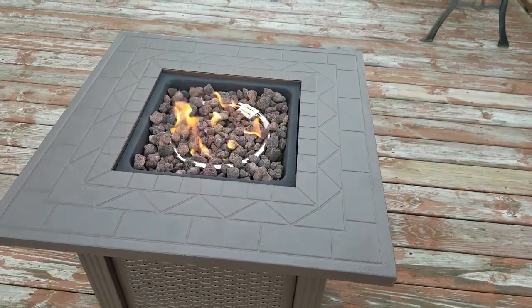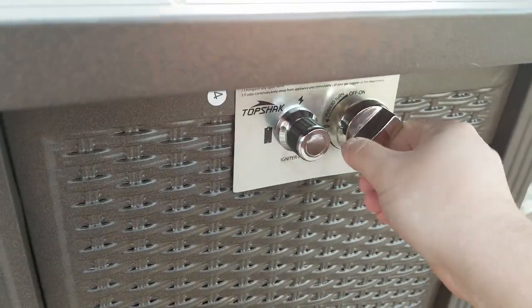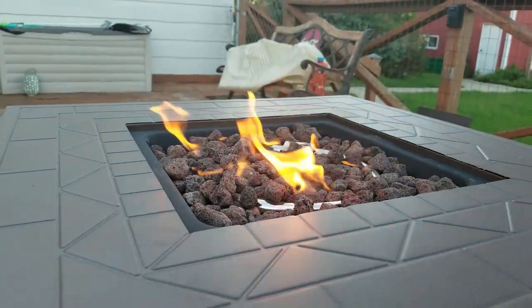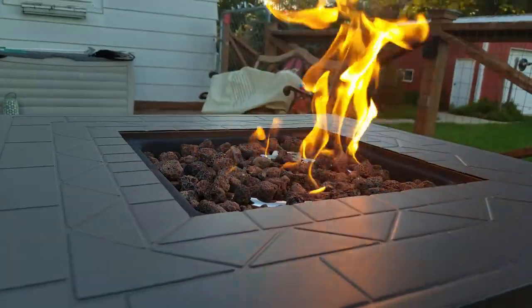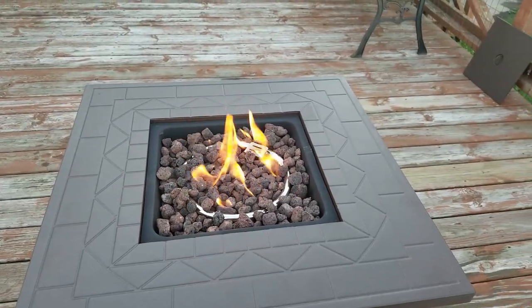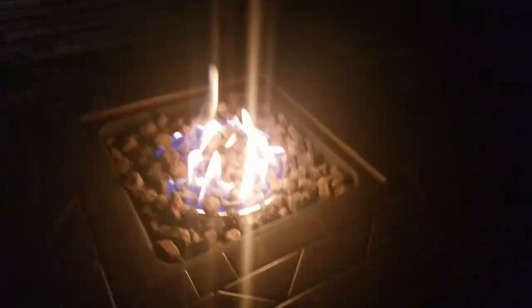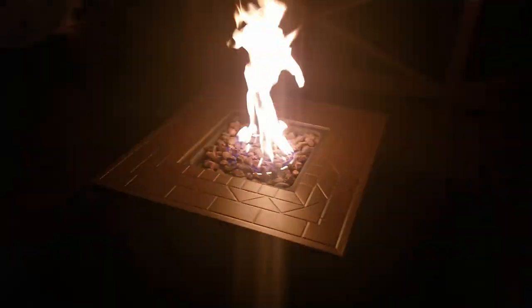Turn it down a little bit — well, that doesn't sound like down, that sounds like up. So we started that down, and that's up. Well, that's some good flame in there! Need a hot dog — who's got a hot dog? Look at that, looks even better at night. That's on low, we can crank this up still. Oh yeah, look at them flames!